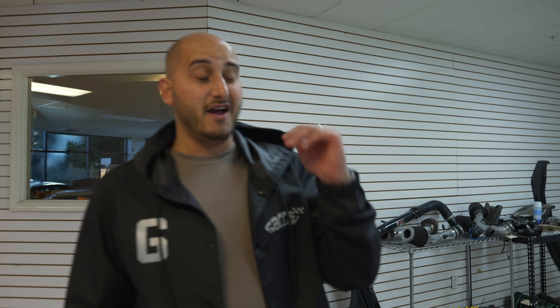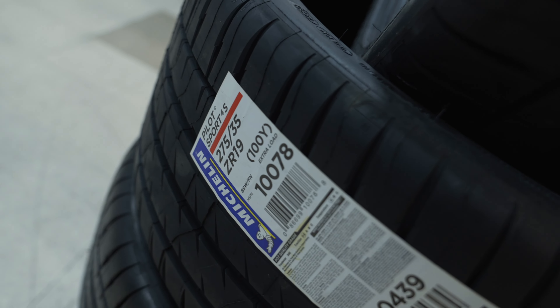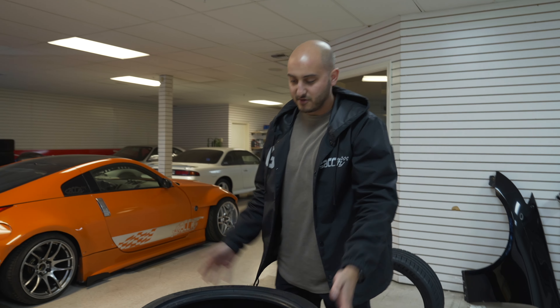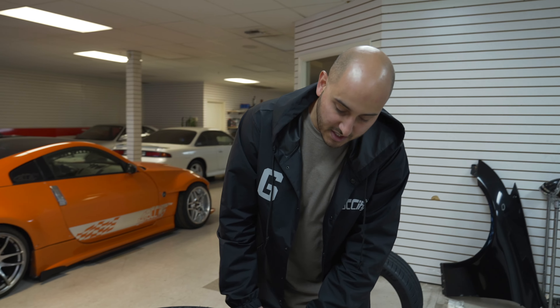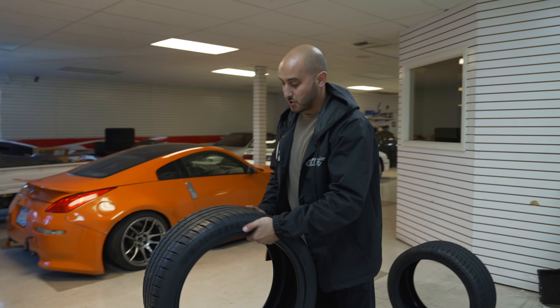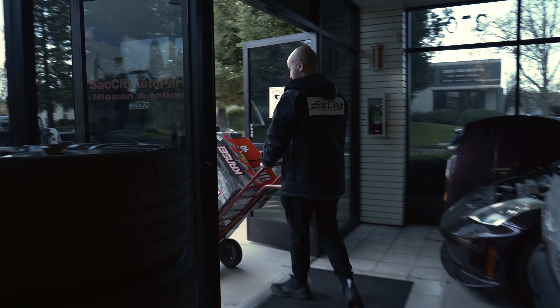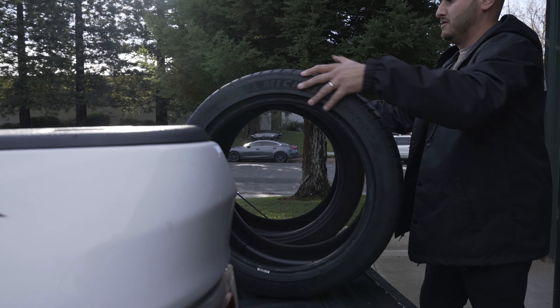All right guys, I went ahead and went with the Michelin Pilot 4S. These wheels are super meaty and they're practically one of the best ones to put on. They didn't make these for Nissan specifically — the back ones are the Jaguar spec Michelin Pilot 4S and the front ones are Mercedes spec — but you can already tell just from the sidewall itself it looks so nice. I love going with the Pilot 4S. We're gonna go get these fitted real quick on the Konig and start from there.